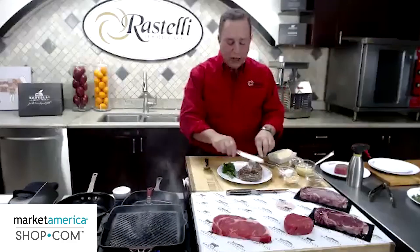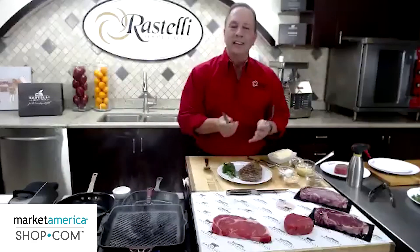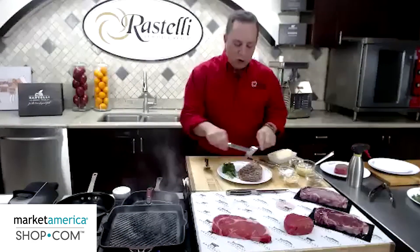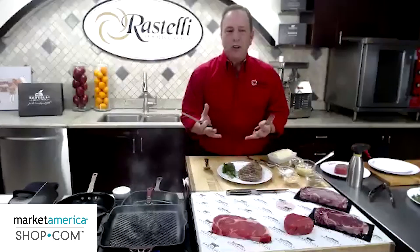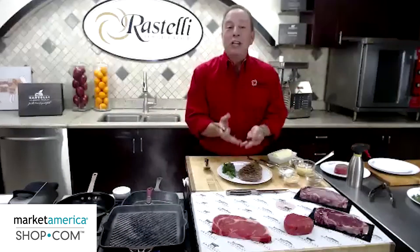A lot of people will take their steak, cut it completely up, and it's ready on the plate to eat. What that does is when you cut that steak into all those pieces, you let all those juices out. So all those nutrients and all that beautiful flavor wind up being on the plate.